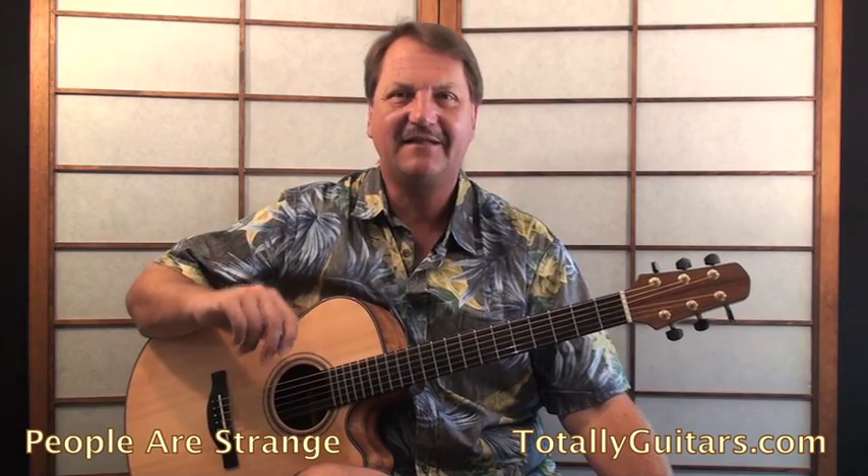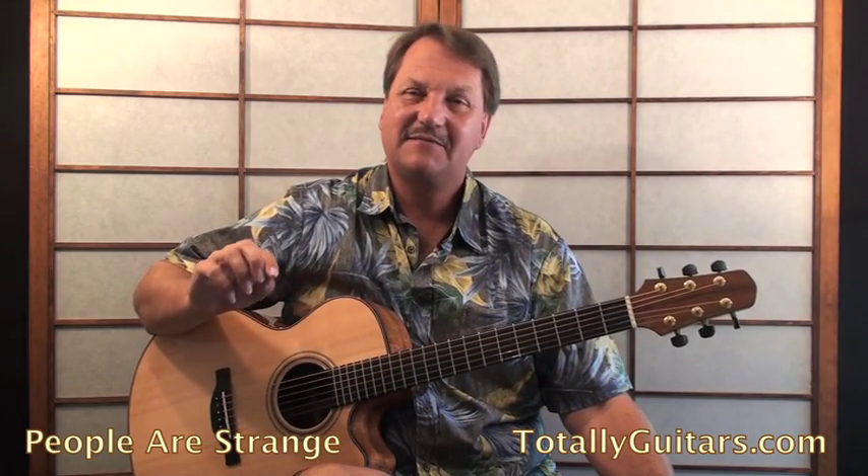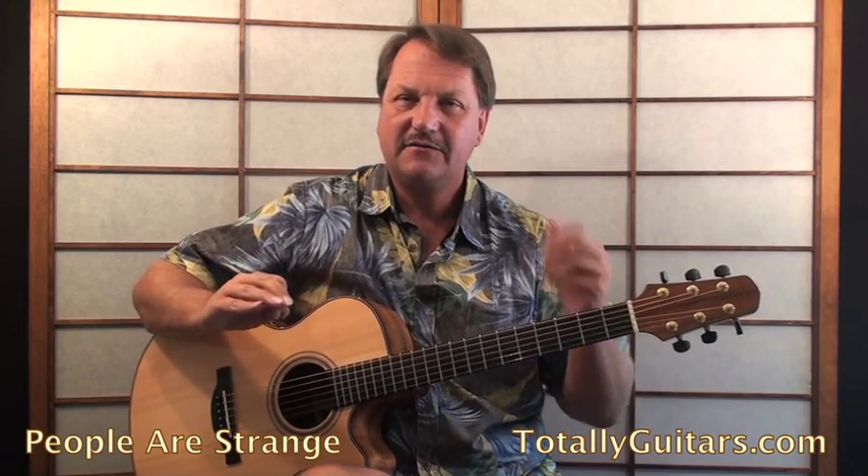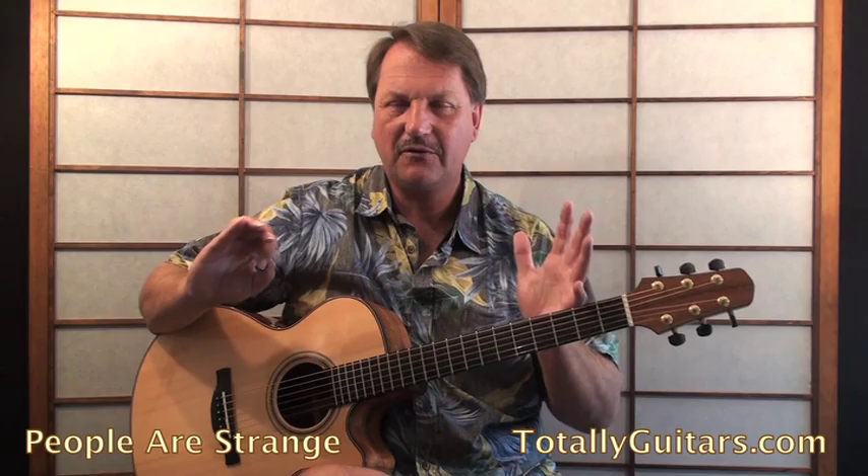There are a lot of different ways of playing it. Sometimes I show people exactly the way it goes on the record, sometimes I change it a little bit. But mostly I like you to understand the chord progression and then make it your own a little.